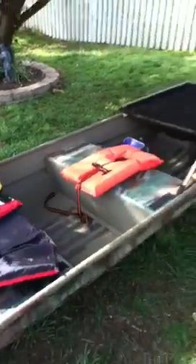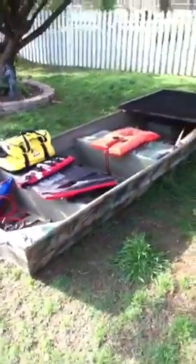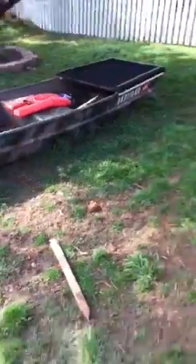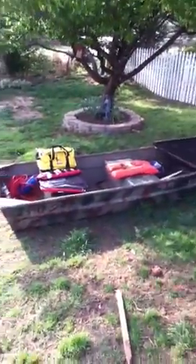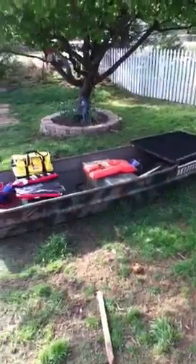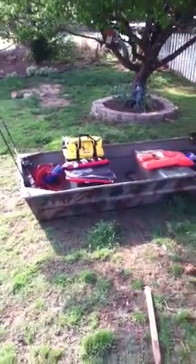Yeah, I'm looking forward to getting in this thing this summer — catching some big bass, maybe. Hopefully. Like I said, we're missing the battery and the trolling motor, but you guys will see that on the lake here hopefully soon.